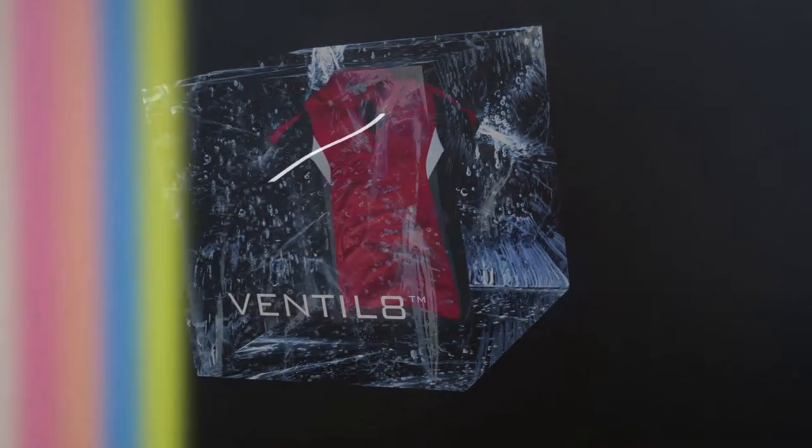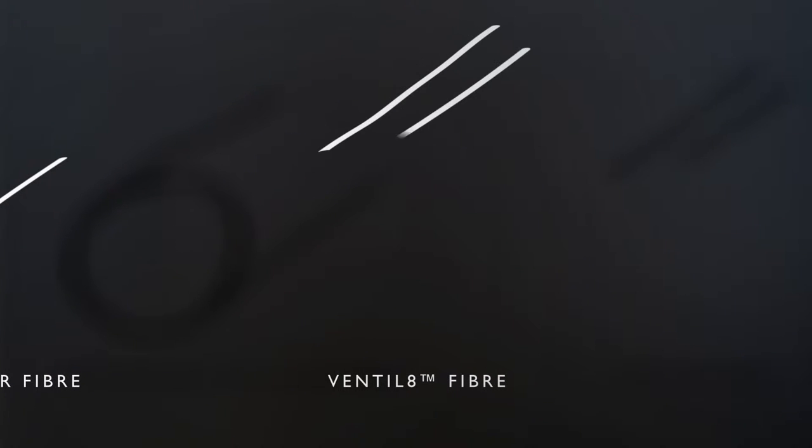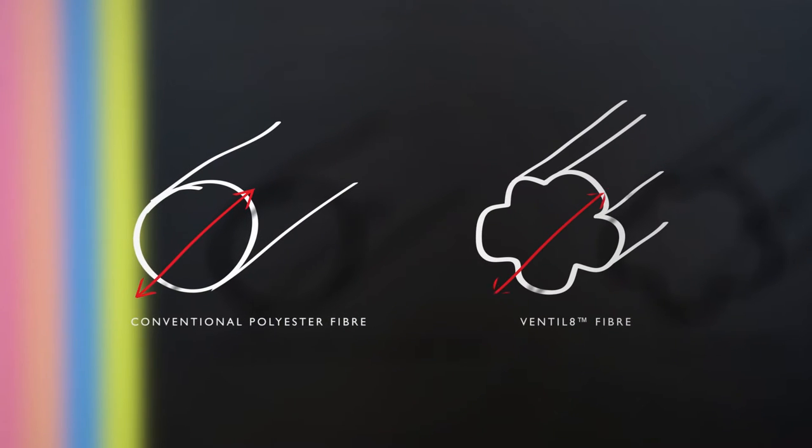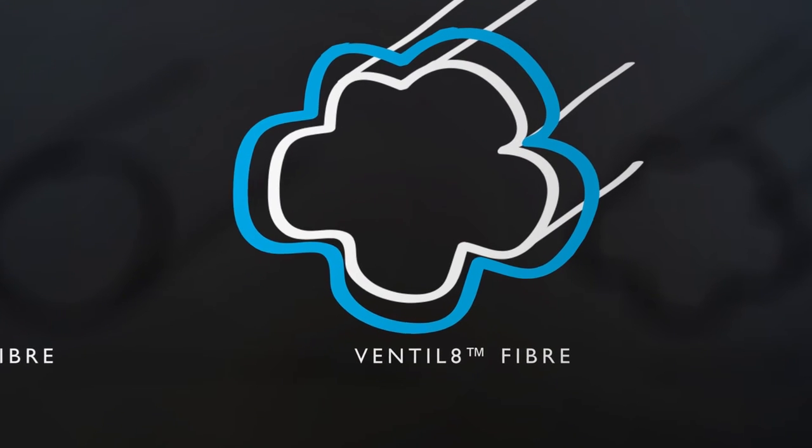If you look at a cross-section picture of a conventional polyester fiber, you would see a round profile. The polyester fiber that we use in our Ventilate garments has an irregular profile. The diameter of the two fibers might be the same, but the Ventilate fiber has a much larger surface area.